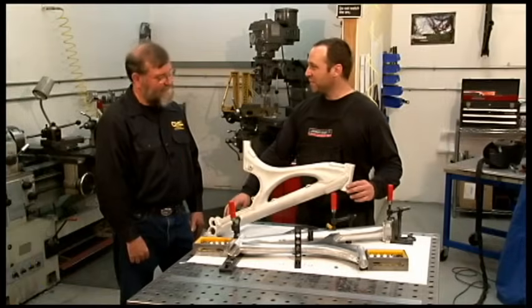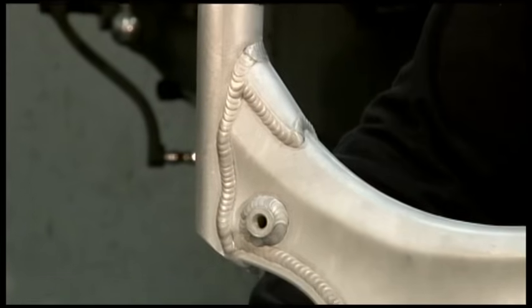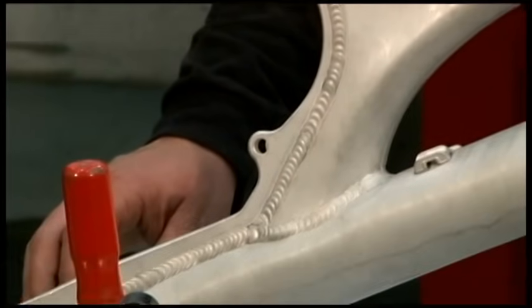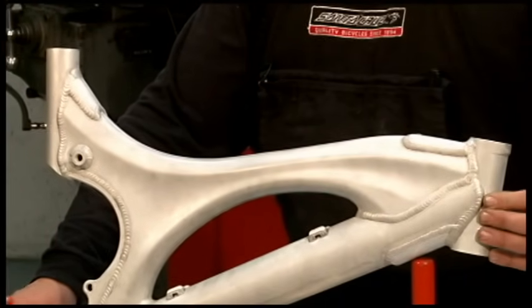So here's a completely welded frame. Mike, this is absolutely beautiful — you do fantastic work. Thanks. When I go to complete welding it, I'll probably skip around to try to hold down some of the distortion, but it always distorts some. So we put it in the oven, heat it up and quench it, and then when it gets soft we can align it.